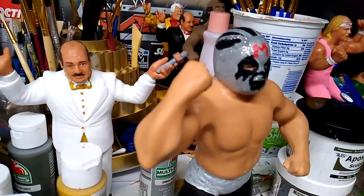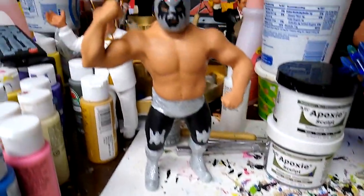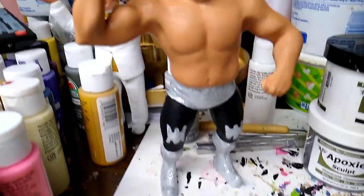But anyways, there you go — fun little one. And I think really anybody can do this one. So good luck with it. Just find the Sheik figures and have your way with it.